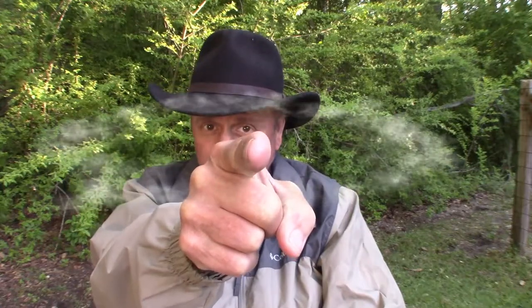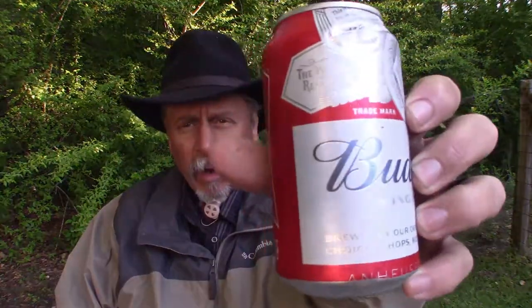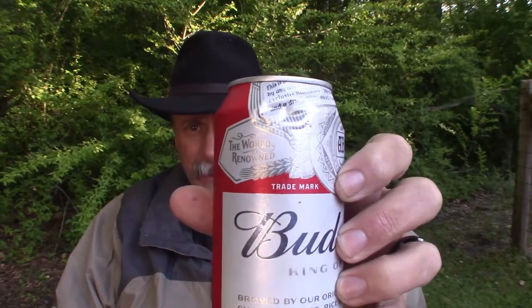Hey YouTube, welcome back to Arabin Outdoors. I'm Arabin. Today I want to teach you something really simple that you can make if you're a duck hunter or even a turkey hunter — from something you probably have in your refrigerator. I'm gonna teach you how to make a duck call from the pop-top of your favorite beverage can. Let's get started!